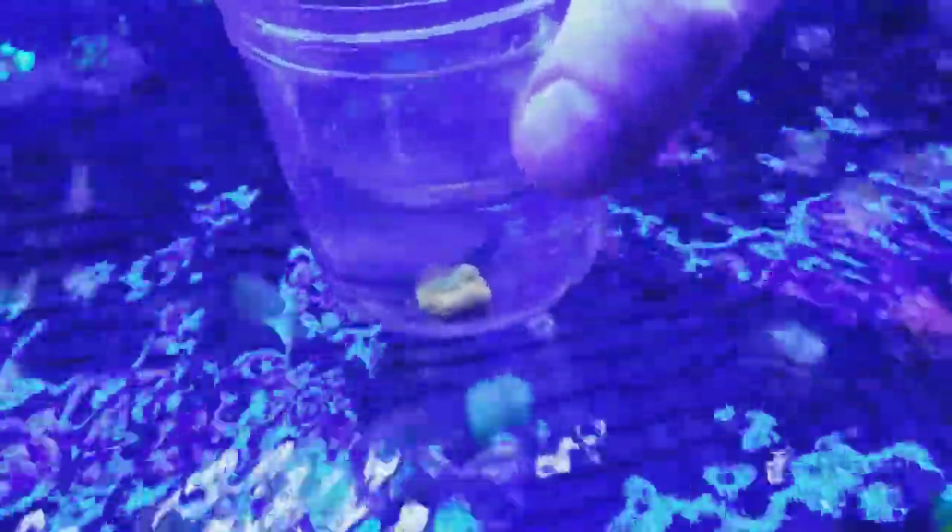I'm actually kind of worried that I'm gonna lose it because it's just so beautiful. That thing is crazy — you can see the red and greens on it. Love it, love it.